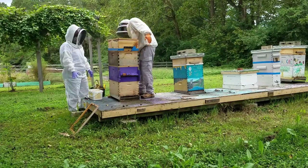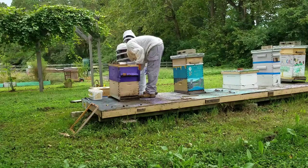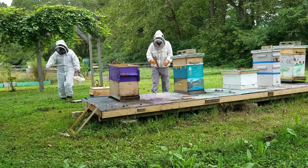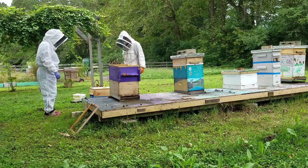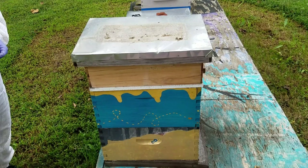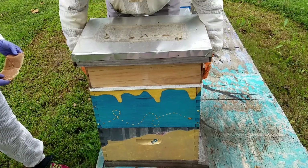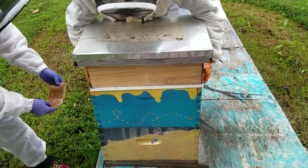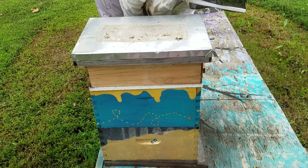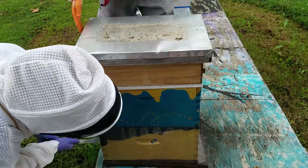In this sped-up rendition, we go ahead and add our MiteAway Quick Strip — and you'll see this is the hive where I figured out we were putting it in wrong. We have a chat, look at the box, and go 'oops,' then turn it perpendicular. Here's the last hive: I lift the hive box, Lisa's already got the strip perpendicular to the frames, and we throw it in. Thanks for watching — hope your treatments go well and you don't struggle as much as I did getting these hive boxes separated. See you next week!